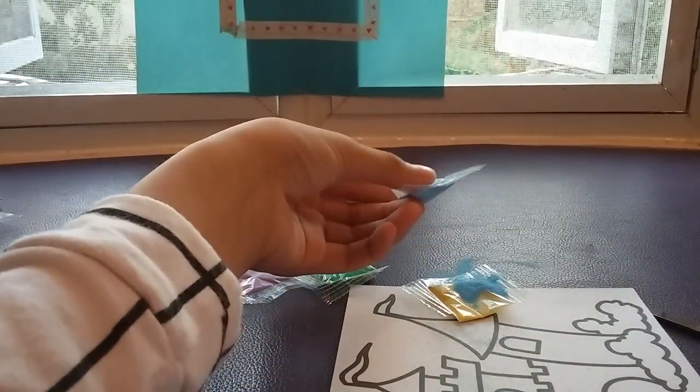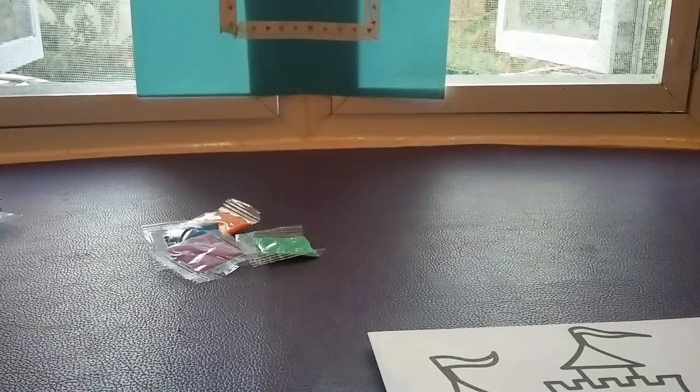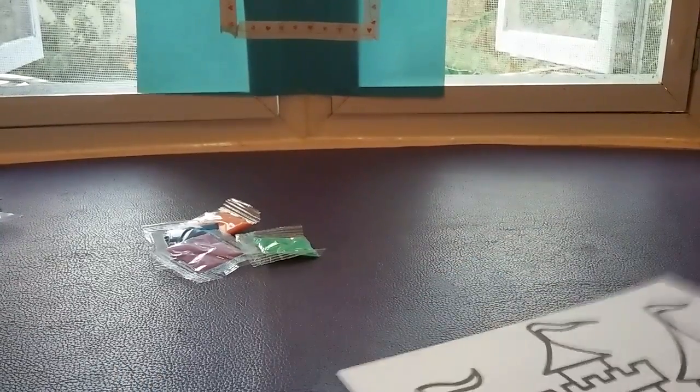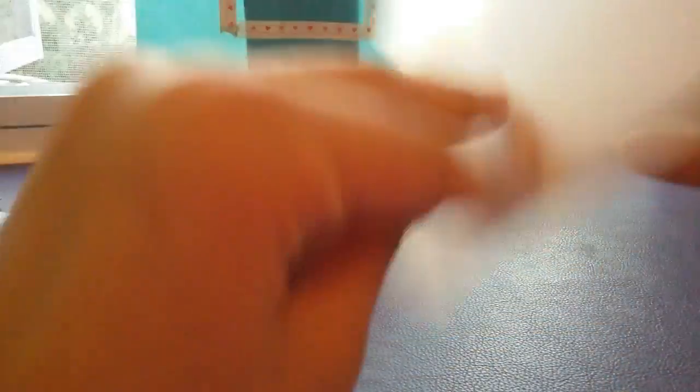Oh no! Okay guys, bad news. The light blue spilled, so I had to clean it up. Really sorry for that.